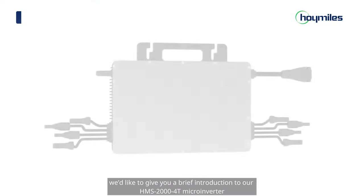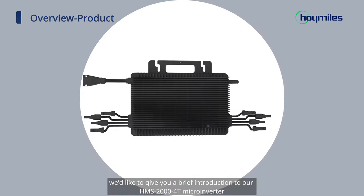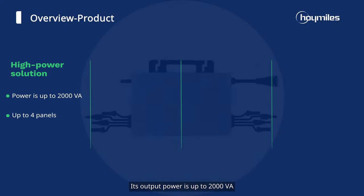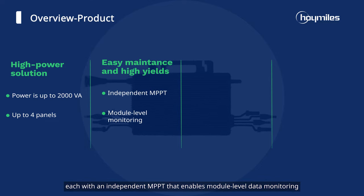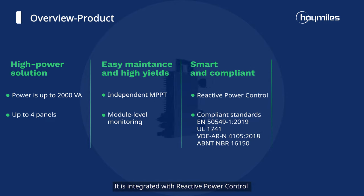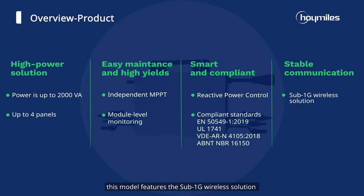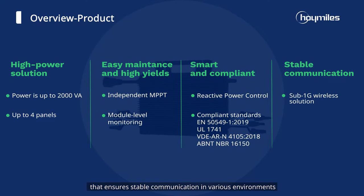Before we start, we'd like to give you a brief introduction to the HMS 2000 microinverter. Its output power is up to 2000 VA. It can connect up to 4 panels, each with an independent MPPT that enables module-level data monitoring. It is integrated with reactive power control and is compliant with various standards. Furthermore, this model features the sub-1G wireless solution that ensures stable communication in various environments.